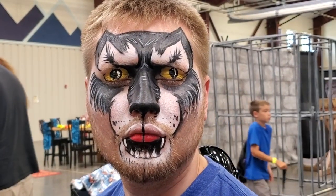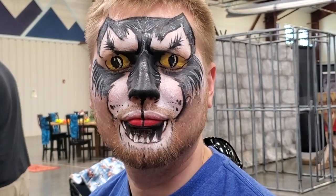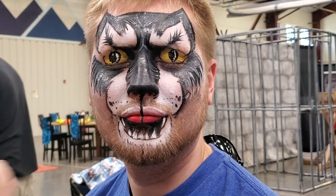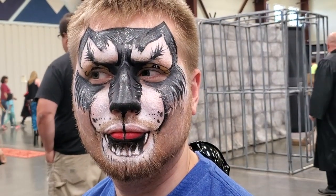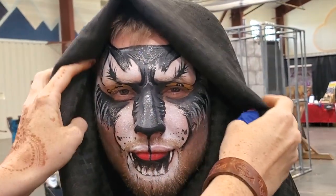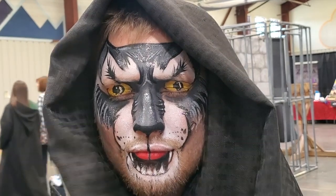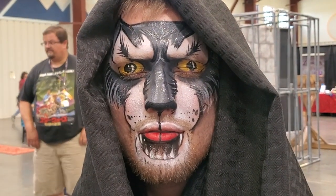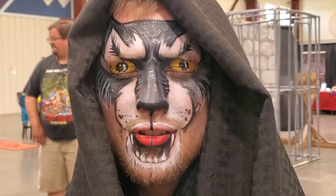Do you want your wolf to be sparkly today? Why not! Maybe you're laughing at me being like, 'Lara, of course sparkles look good on everything.' Give us a howl — that's good!